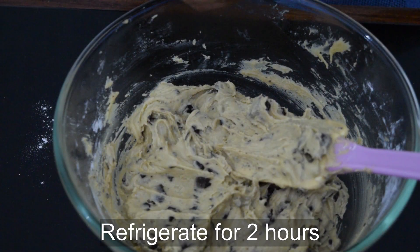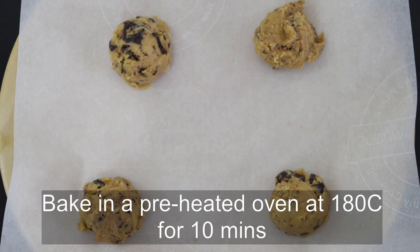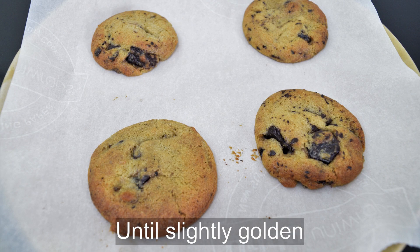Take your dough, keep it in your fridge. After it is chilled, scoop dough. Bake it in the oven for 10 minutes.